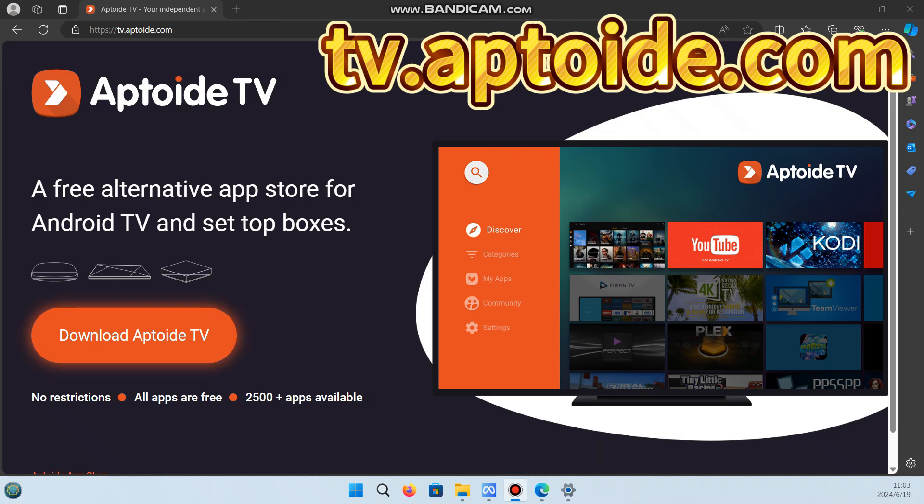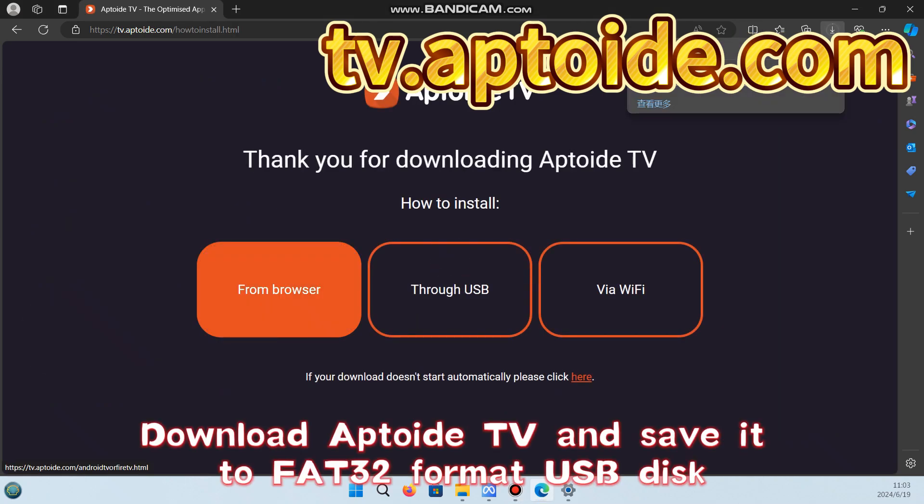Open this website. Download Aptoide TV and save it to a FAT32-formatted USB disk.